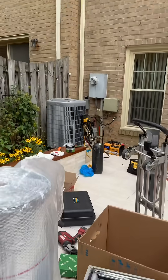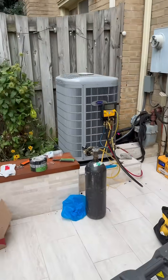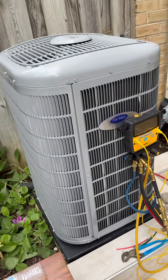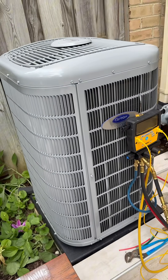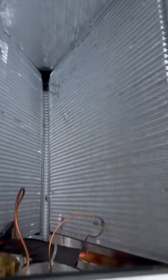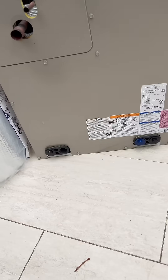We're here installing a five-stage Carrier Infinity inverter with a Carrier two-stage 80% gas furnace. In the process of pressurizing it, we found a leak site on this brand new coil.